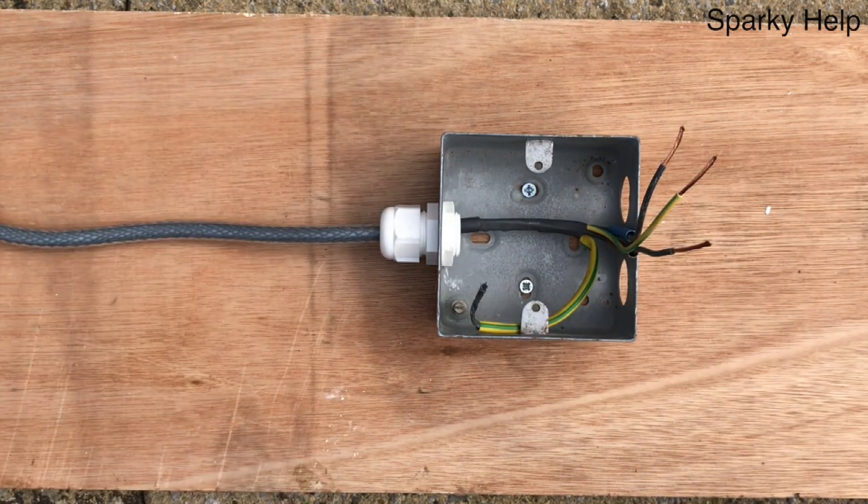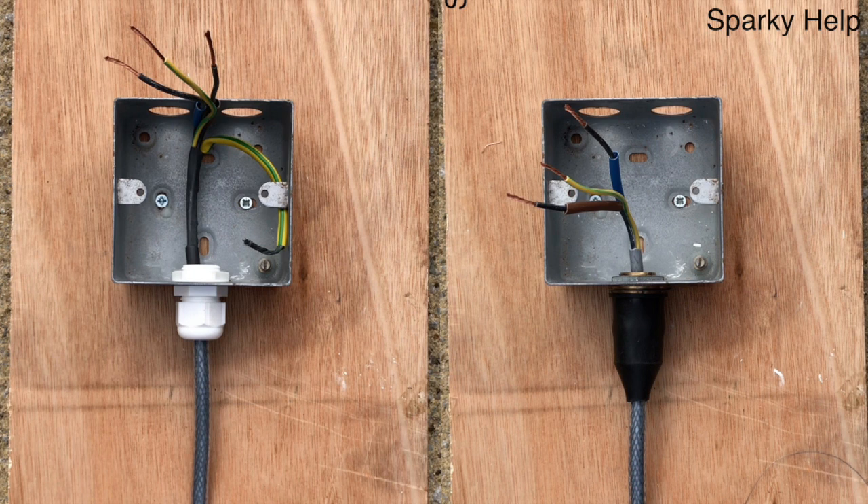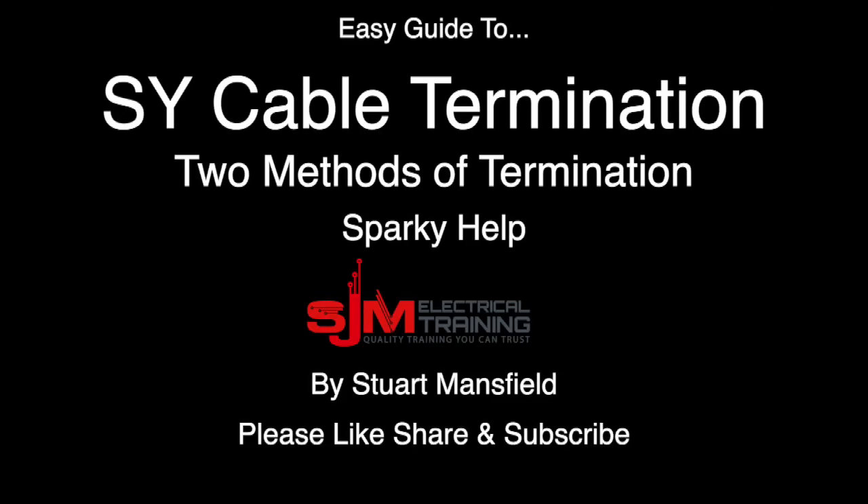So there we have it — that's two methods of installation of SY cables. I'd like to know which one would you do? This is Sparky Help. Hope this has been helpful. Please like, share and subscribe.